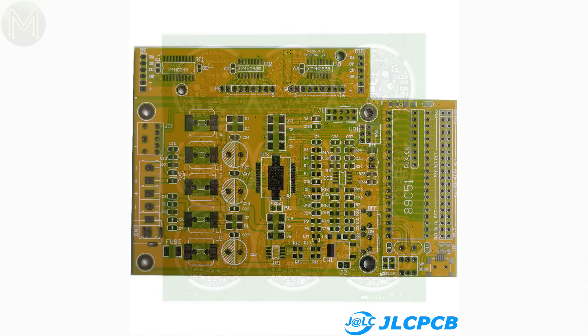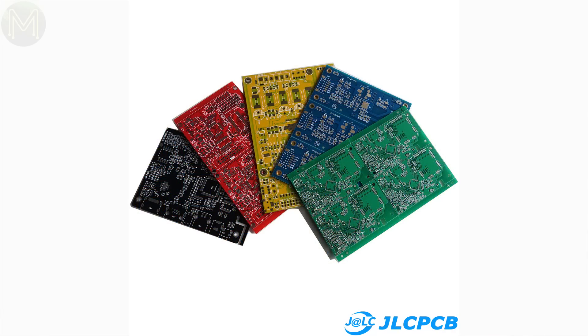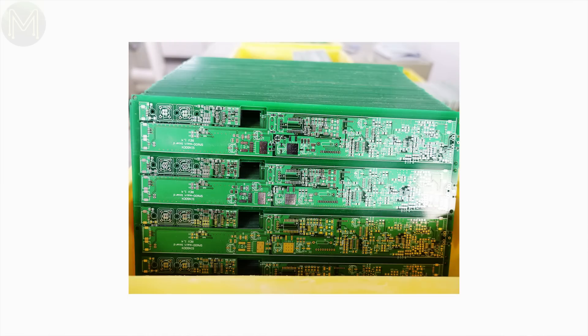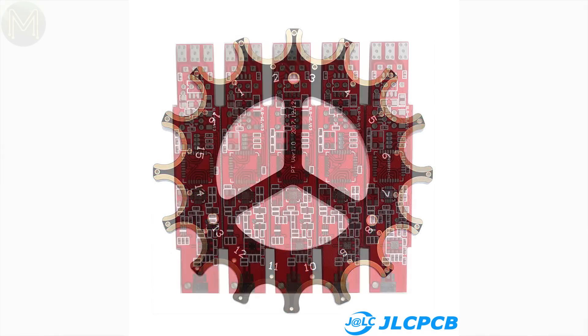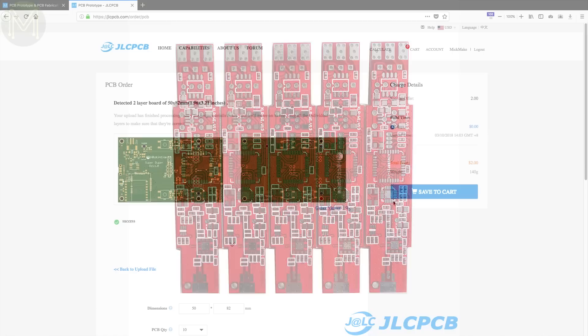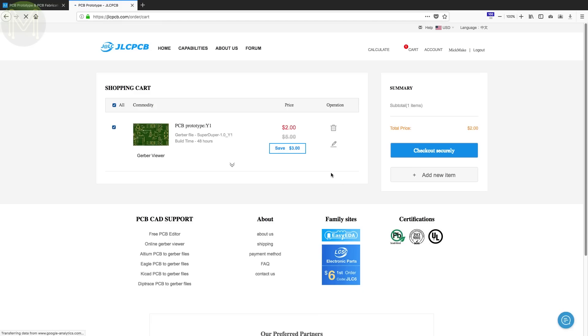One thing I don't like seeing in YouTube videos is a fake lead-in to a sponsored ad. An ad is an ad after all, and there's no point faking it. However, one company that doesn't fake it is JLCPCB. They provide a professional PCB manufacturing service with a quick turnaround — you can get 10 PCBs for only $2 with a 24-hour turnaround time. If you are a first-time customer, click on the link below to get $20 off shipping on your first order.